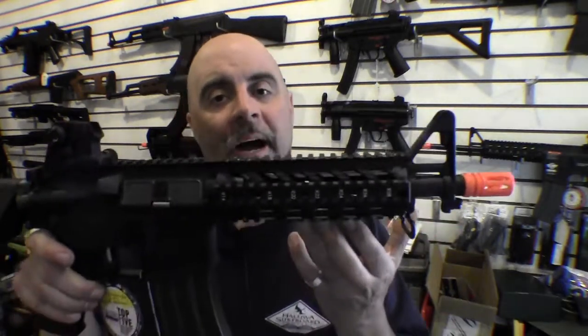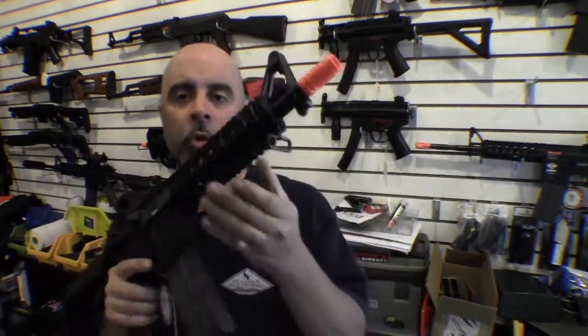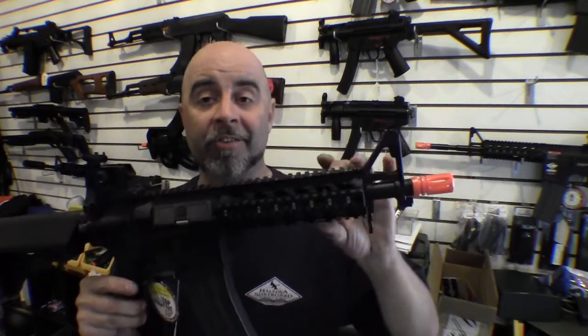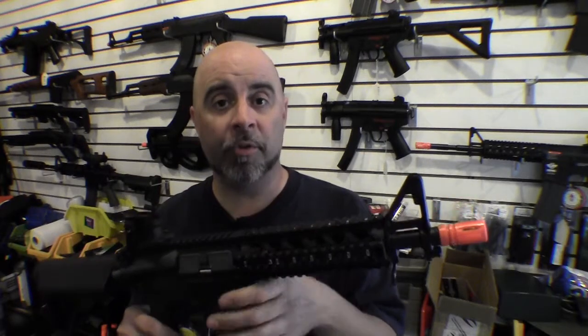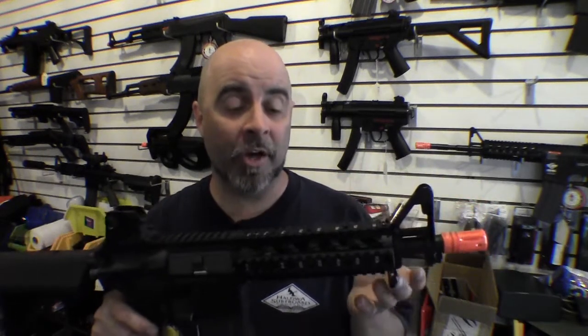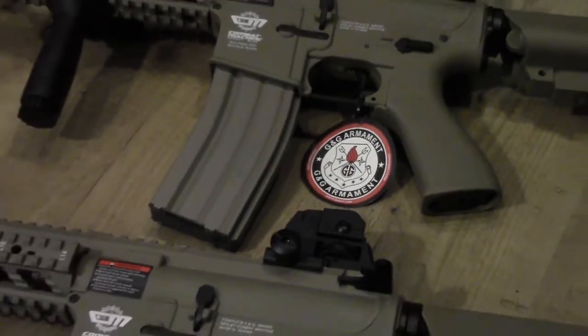The easiest way to get a rail system onto an airsoft gun is to buy one that comes with it pre-installed from the factory. This is the G&G Combat Machine Raider, which comes with the quad rail pre-installed onto the front handguard. It's designed to work with the gun so you don't have to worry about mounting compatibility, and it's a lot more cost effective — only adding about $10 or $20 to the cost of the base model, whereas buying a quad rail separately costs about $60 to $100 just for the rail alone, not to mention mounting it.